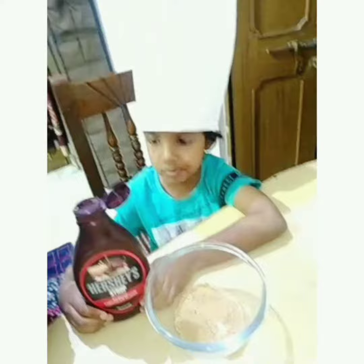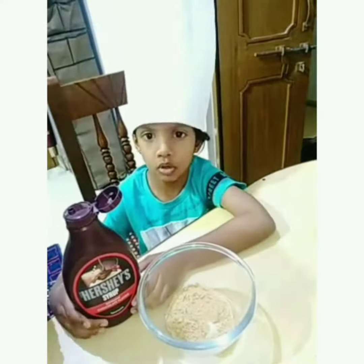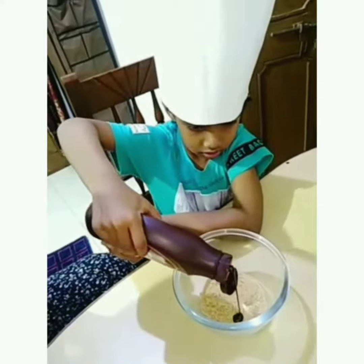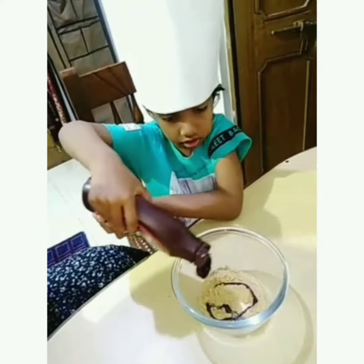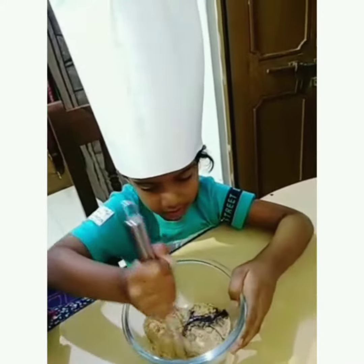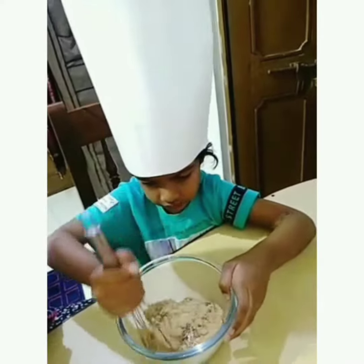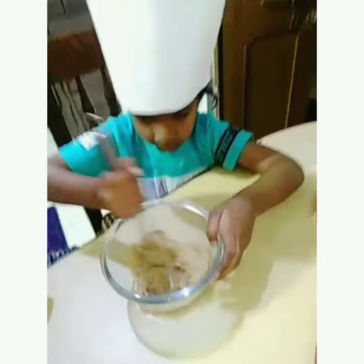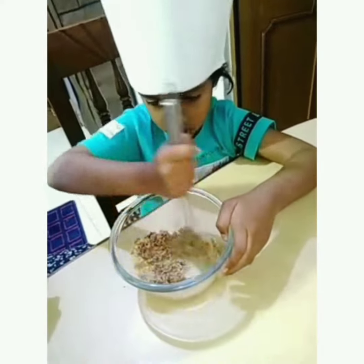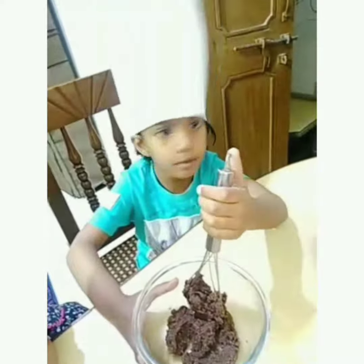Now we will add chocolate. We will mix it in a mix. Look, I have a mix.